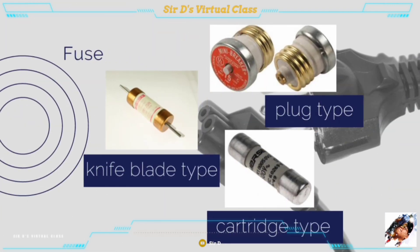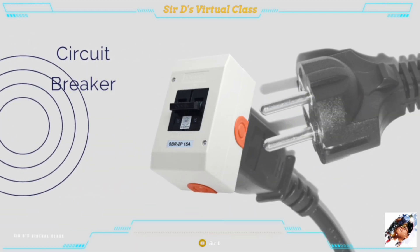A fuse is a circuit protective device that automatically blows and cuts the current when there is an overload or short circuit. A circuit breaker is a protective device used to manually cut the current when there is trouble in the circuit or when there is a need to fix electrical wirings in homes and buildings.